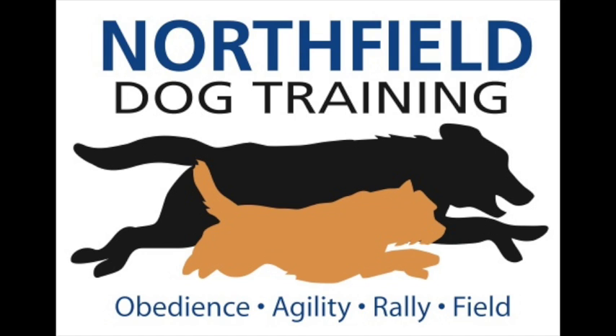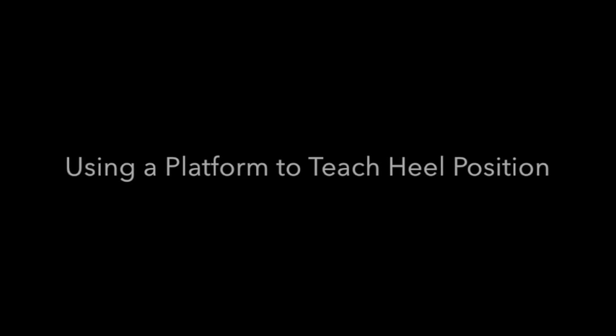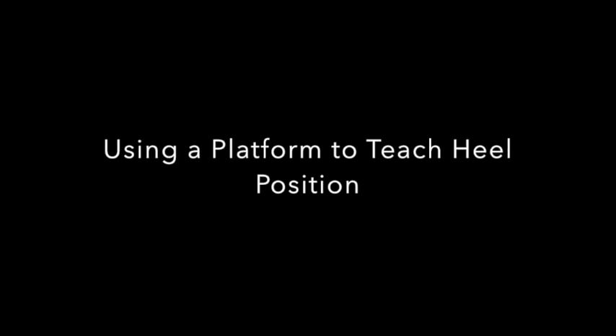Hello, this is Adele Yonk from Northfield Dog Training in Ann Arbor, Michigan, bringing you a video on how to use a platform to teach heel position. I just started experimenting with this with my nine-week-old Border Terrier, Jag.